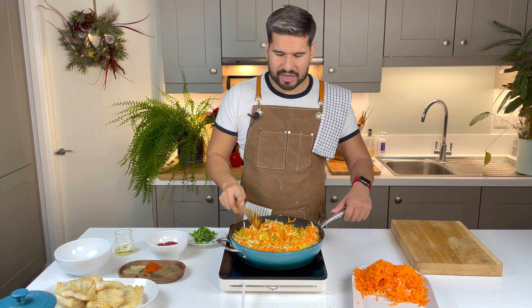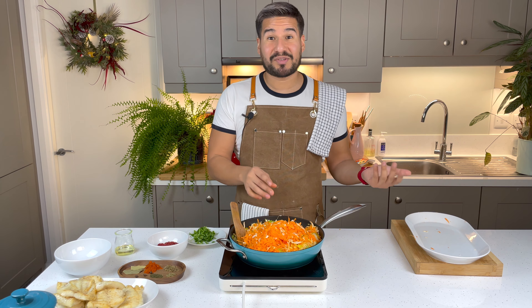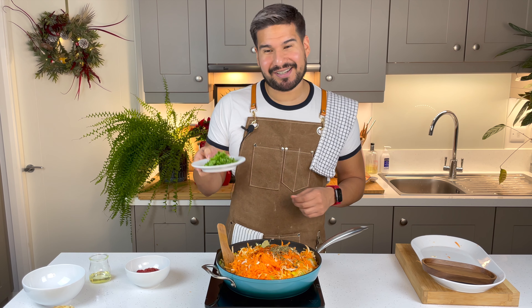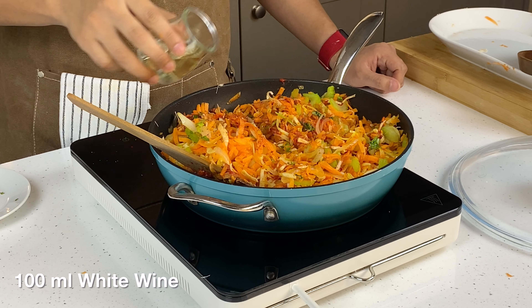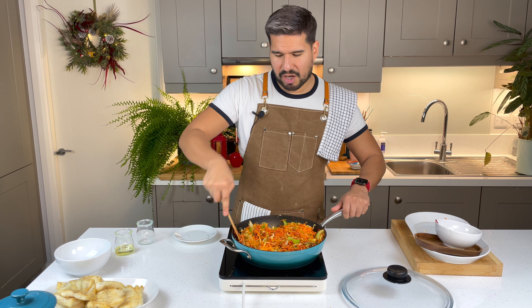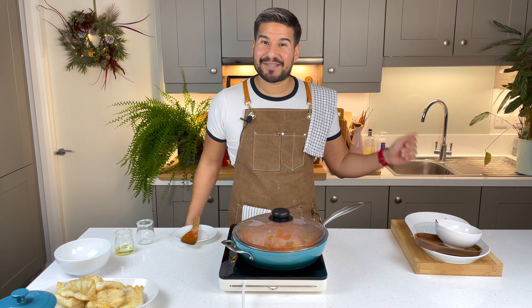Everything looks like it's going to be reducing nicely, so I'm gonna add in the rest of my carrots. Then I'll add the rest of my ingredients — I have some spices here: bay leaf, sweet paprika, allspice, dill, oregano, and basil. I'm also going to add my parsley stalks and tomato concentrate, and mix that all together really well. Then I'm going in with my white wine. I'll give that a chance for the alcohol to evaporate, and then I'm gonna cover it up and let it cook on a low to medium heat for about 10 to 15 minutes. Let's cover it up.